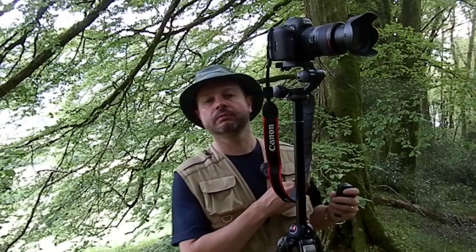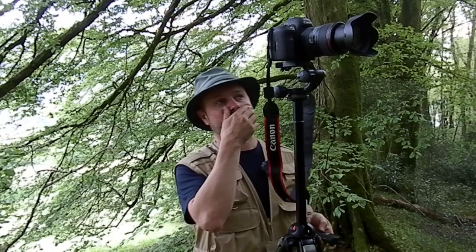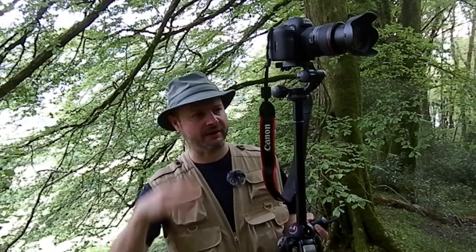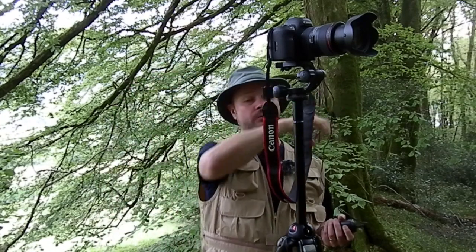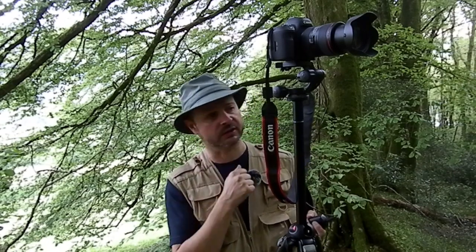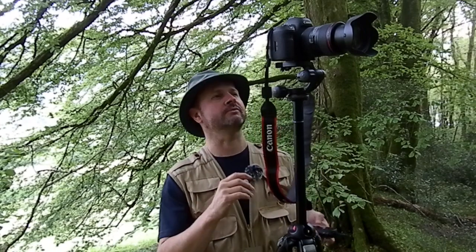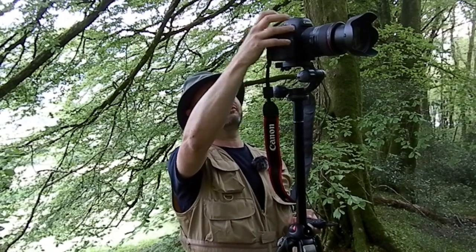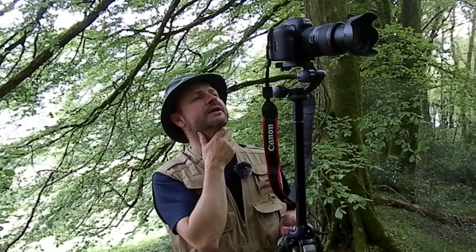Everything I just told you — forget the bit about the composition and where I was actually stood. One of the great things about this sort of photography is that it's all about exploration and getting comfortable in the landscape. I came over to this bank and stood up and realised that with the higher elevation I could get more of the bluebells in. I'm further away so I can use a longer focal length, which helps throw the background even more out of focus. I actually prefer this composition. I'm composing it as a square format picture and shooting at a quarter of a second at f4.